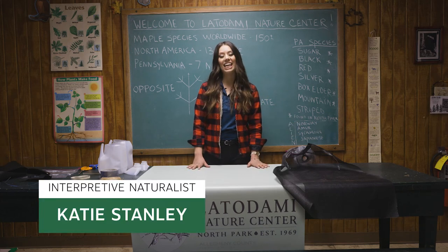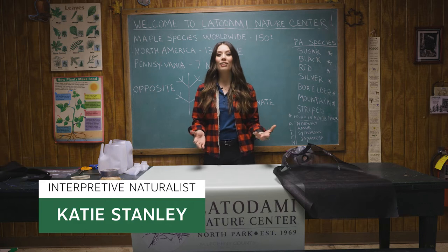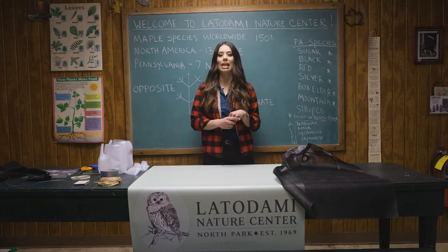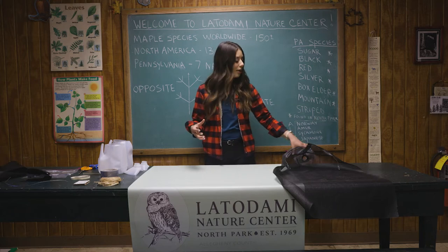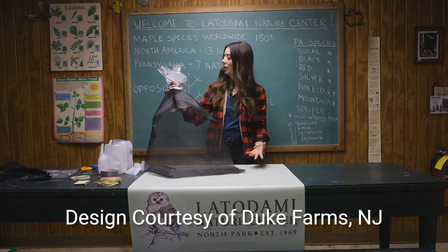Hi everyone, I am Katie Stanley, a naturalist for the Allegheny County Parks Department. If you watched our last video, you now know all about how to identify spotted lanternflies, why you should care, and some ways you can help. Now we are going to learn how to make our very own spotted lanternfly trap at home.